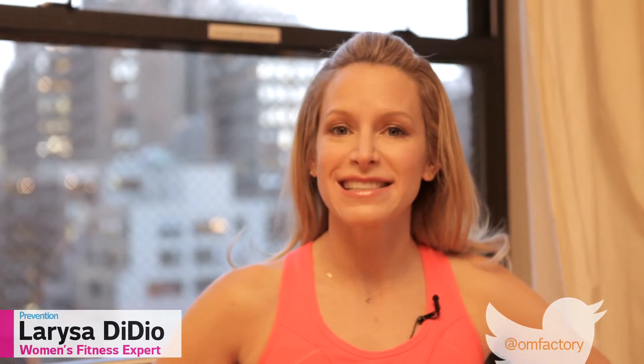Hi, I'm Larissa DiDio, and we're at the OWN Factory. This is the Perfect Shoulder Lateral Raise. This exercise is great for shaping your arms.